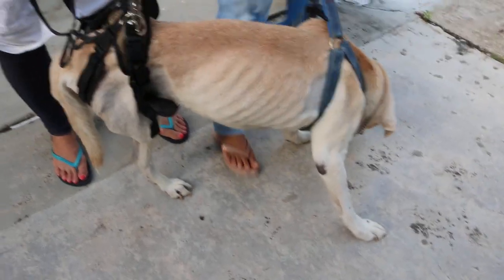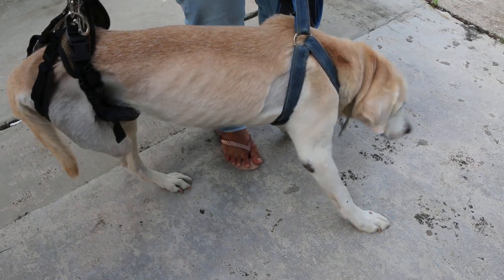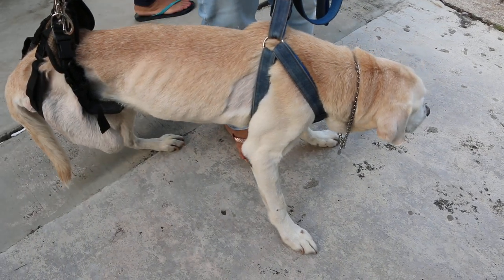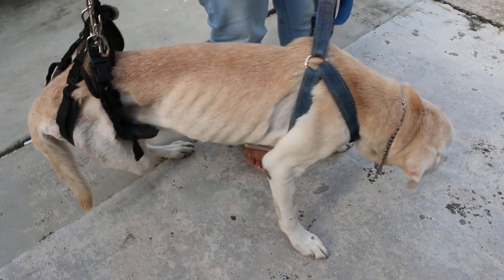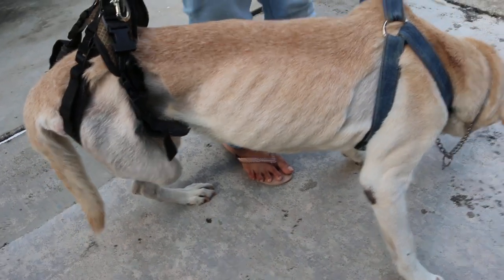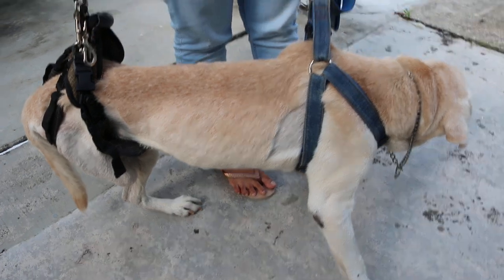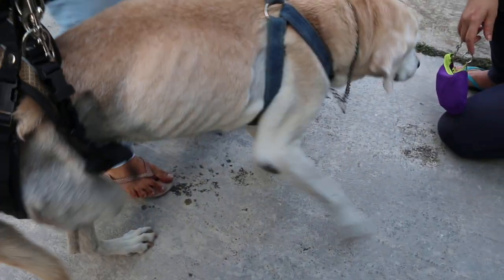Today is March 29, 2018. This 15-year-old Labrador Retriever — how many days after surgery already? It's the right hind leg. We did it about one month ago. Before the amputation, was he able to walk?